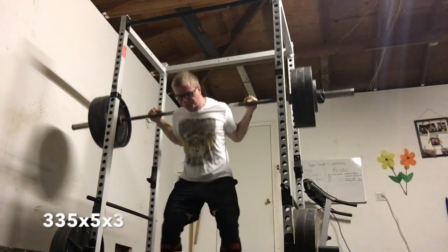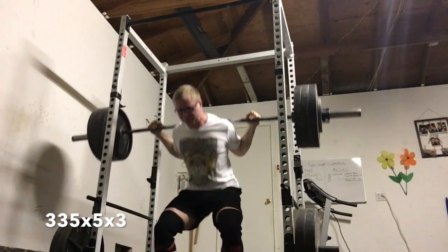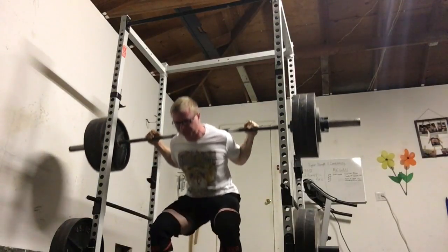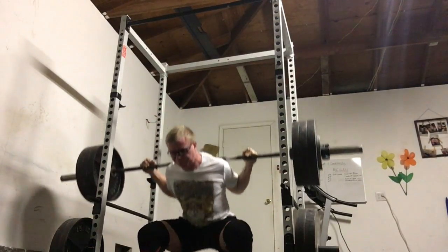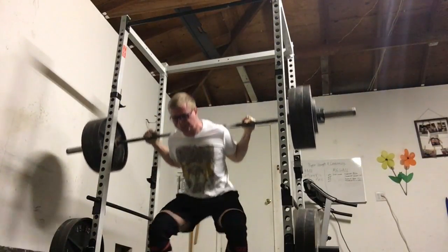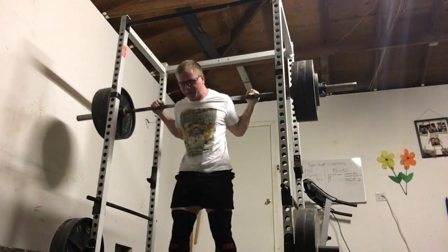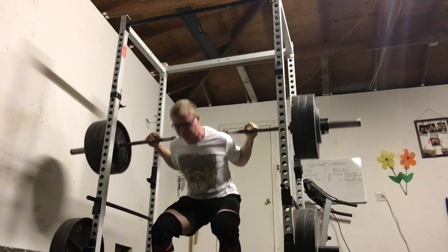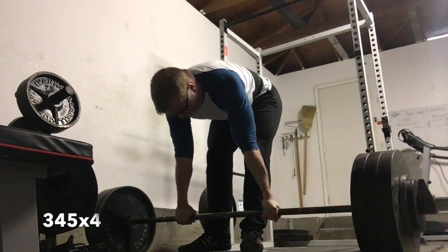I finished up with beltless squats after those heavy squats — 335 for three sets of five. These actually felt pretty awful beltless after all that heavy work, but I'm fairly certain it's going to strengthen my core and really contribute to a big squat at the end.